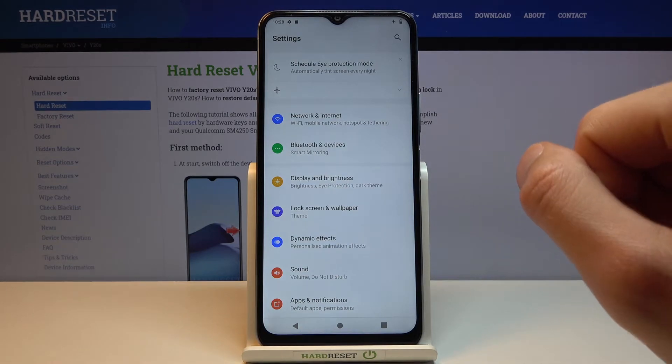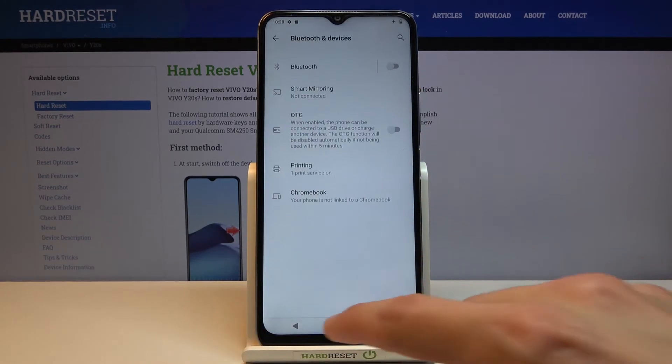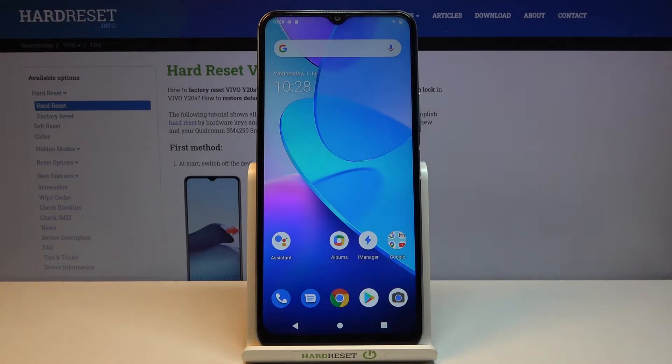For some reason the three-finger swipe doesn't want to work, even though it gave me a pop-up that it works like that. Oh well — let's just finish up with the other two, because for some reason it doesn't want to work.